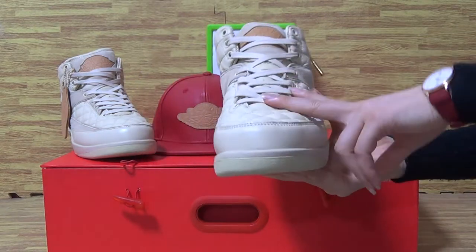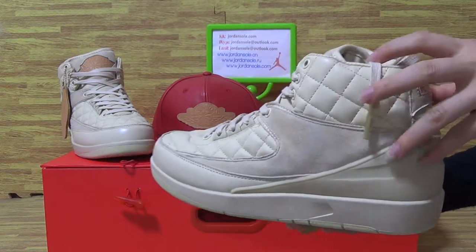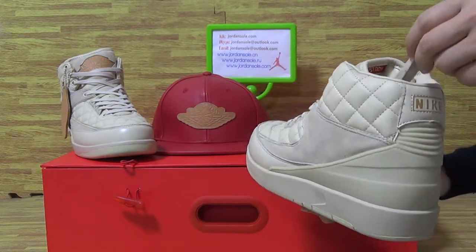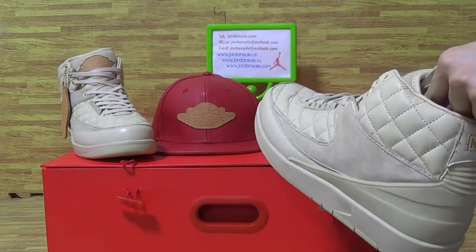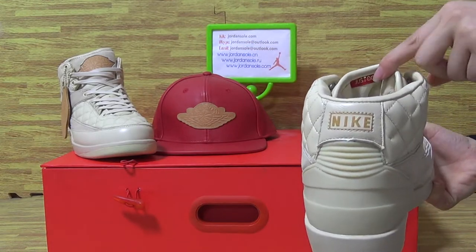Just Stone colorway. And you can see it's this kind of colorway. We also have blue and pink available on the website. If you like to pick out Jordan 2, just have a look.